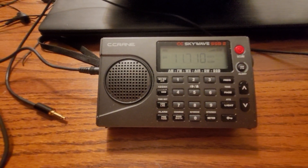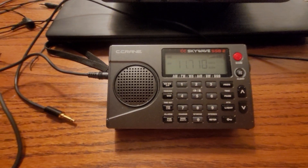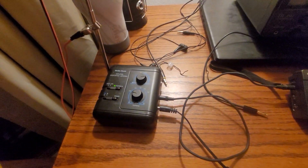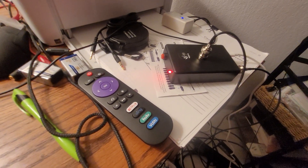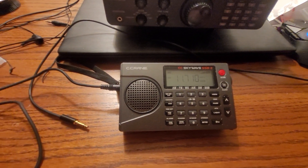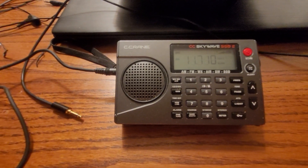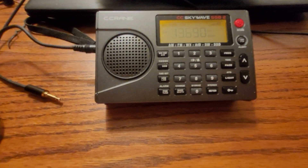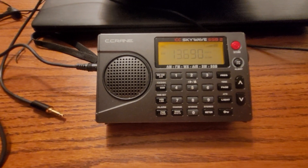Out of those three, I would definitely put the MLA 30 Plus at number one. I think the Radio Shack amplified shortwave antenna with the Magic Wand clipped to it was second — there is slightly less noise — and in last would be the GA 800. I am going to do these in reverse order now, switching the radio station over to Radio New Zealand International.